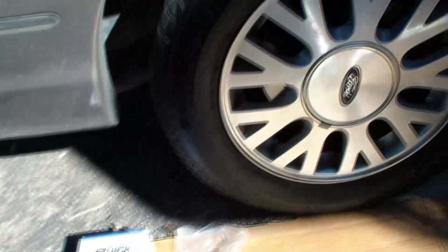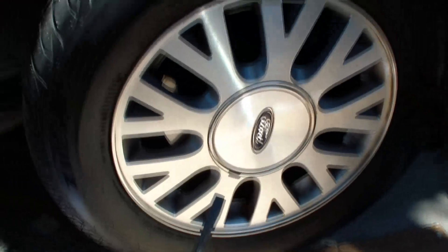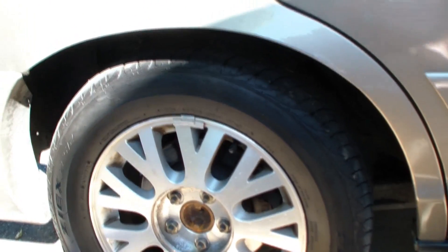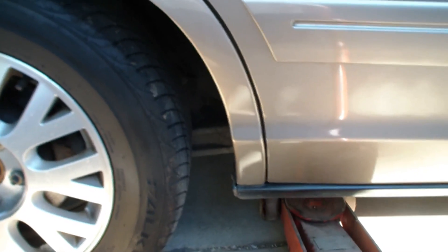First thing we're going to do is pop the hubcap with the big screwdriver and then crack the lug nuts while it's on the ground. These things are really on there tight, so it's a good thing to crack them before lifting. Now I'm ready to find a structural frame element and put the jack stand underneath. You can see there's a large frame member right here that attaches to the trailing arm, and I jack right underneath there.